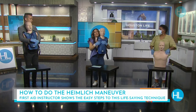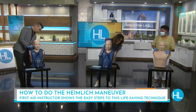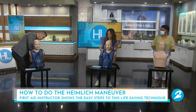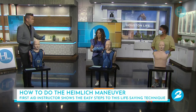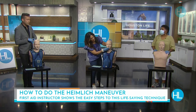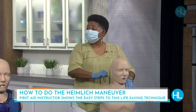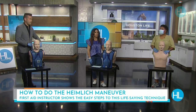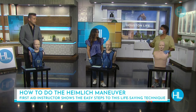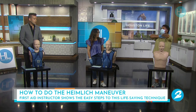Now we're going to learn how to do it on yourself. A common mistake is that people are too gentle — you've got to use a lot of force. However, the Heimlich Maneuver can often break ribs, so you only want to do it if they're truly choking. If they're truly choking, their hands will be at their throat and they won't be able to talk, cough, or cry.